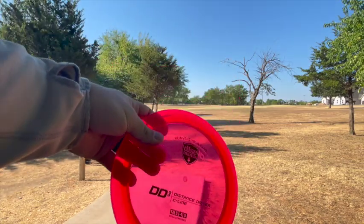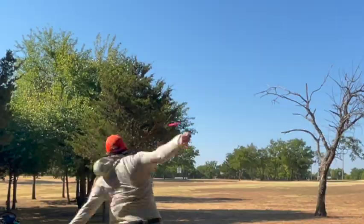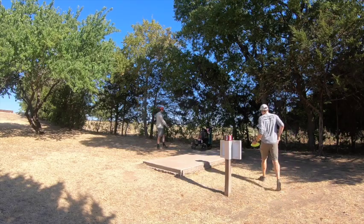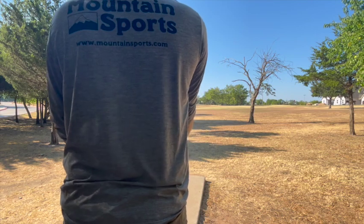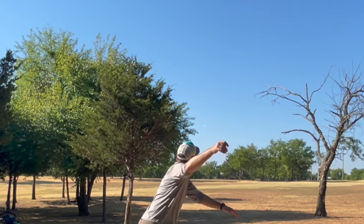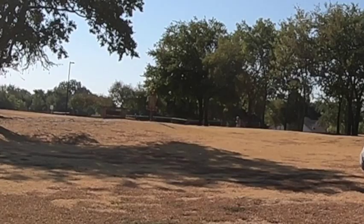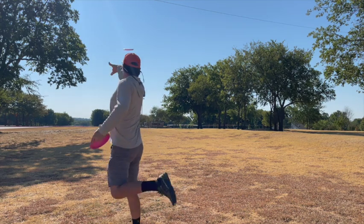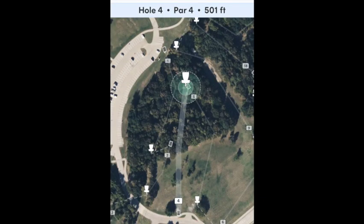Hole three, par 3, 352 feet. Kind of just a stock hyzer — you need distance but you also need to get it left. I've got this new DD3 that doesn't like to go flat for me. Yeah, that's better — if it's low enough it'll probably skip too. At this basket you'd have to be a little careful; it is on a slight rise so roll-away potential is there, but pretty straightforward hole.